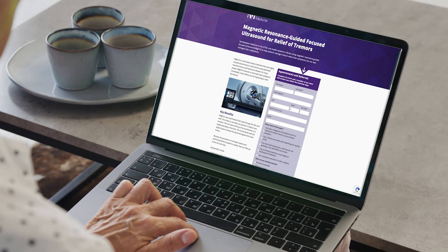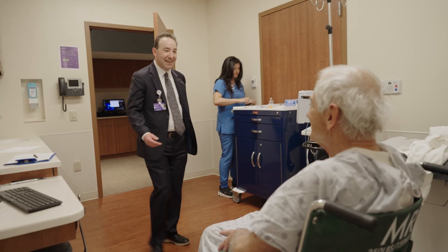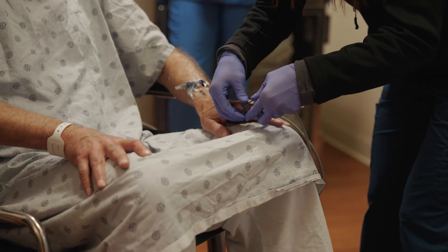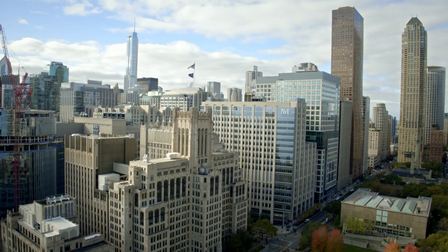Referring a patient for MRI-guided focused ultrasound treatment at Northwestern Medicine is easy. We have a dedicated online referral site where patients can complete a form and be contacted expeditiously. A dedicated system-wide program coordinator handles all arrangements for patients and coordinates visits with neurology, neurosurgery, and all procedural arrangements. As the largest and busiest movement disorders program in the Chicagoland region, Northwestern Medicine is optimally positioned to accept referrals for movement disorder surgery and determine the best treatment, whether MRI-guided focused ultrasound or another surgical procedure.